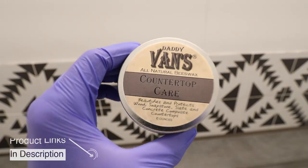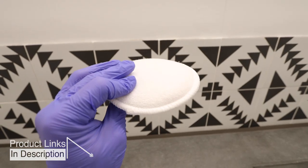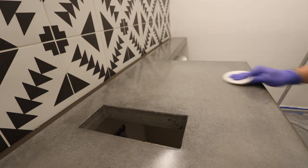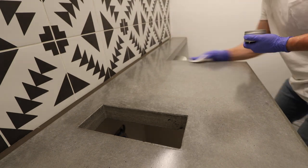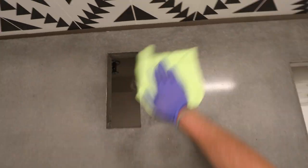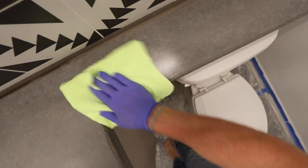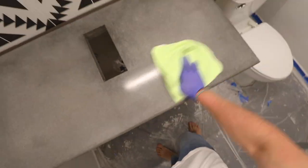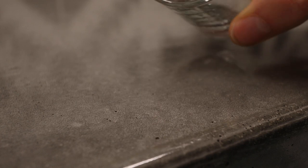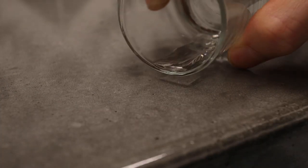The last thing we need to do is add one final protective coat. This will really add to the countertop's durability and make it even more waterproof. To apply I am using a simple buffing pad — you just put a little wax on the pad and then rub it in a circular motion all over the surface. When done, take a microfiber rag and wipe off the excess. This wax will leave the countertop with a really nice velvety sheen that's not too glossy and not too matte. Now that the wax is on, liquids will easily be repelled.